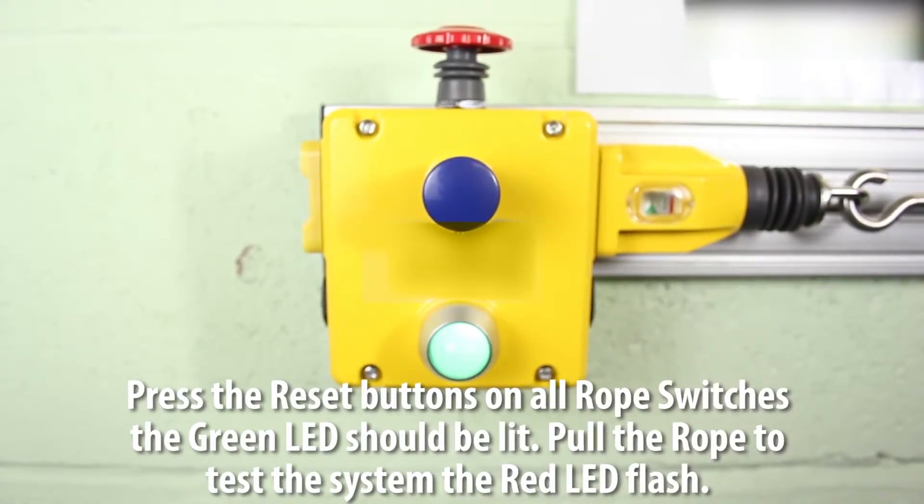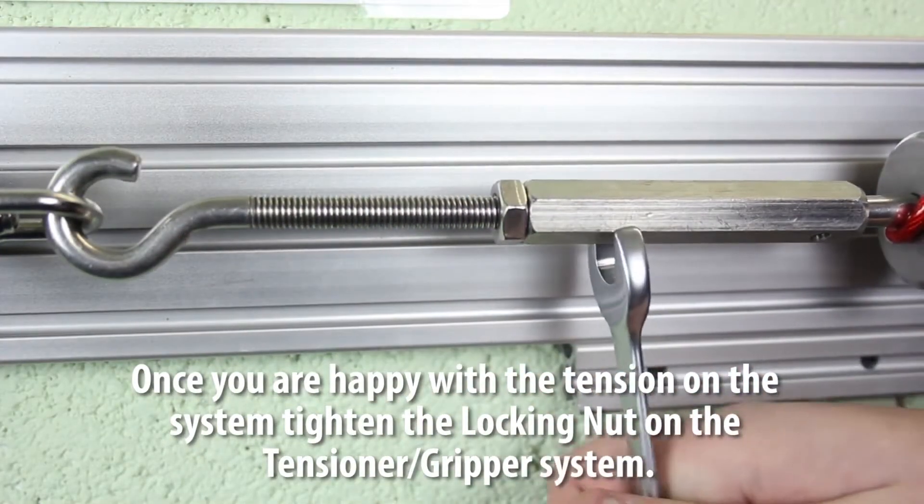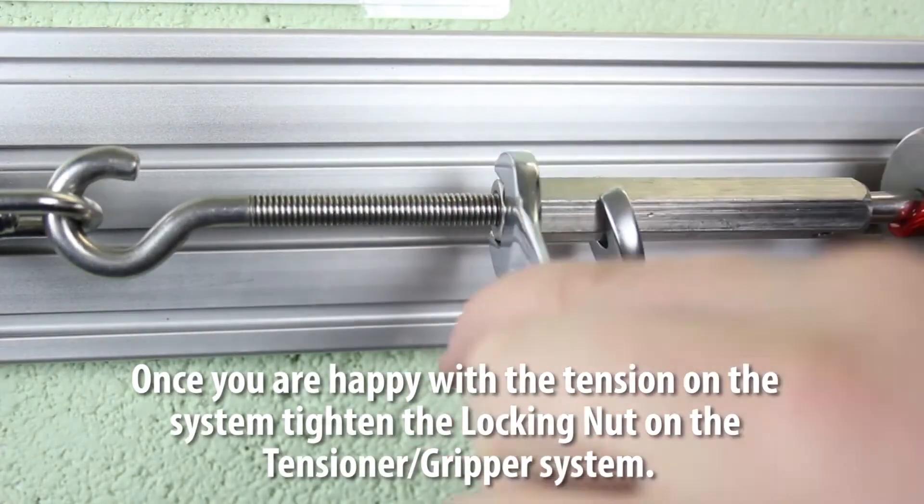Pull the rope to test the system. The red LED will then flash.